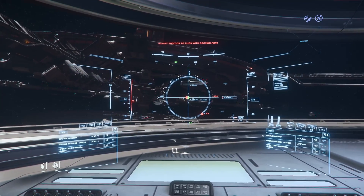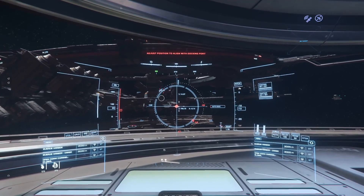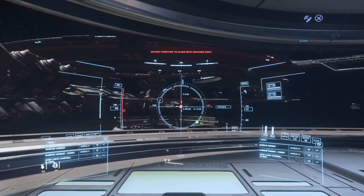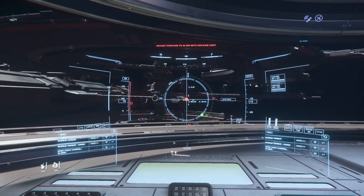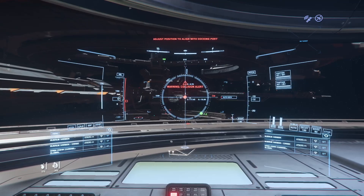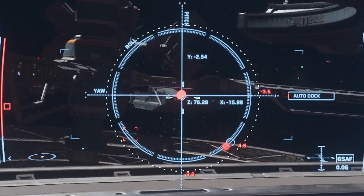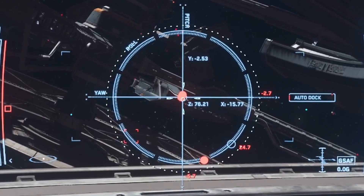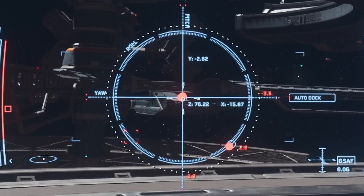We're going to start heading in toward that white circle. I'm going to put my yaw bar — the cross piece there — on the white, and I'll show you how this docking indicator works. It is not great; there was one for Kerbal that was fantastic, this one is not so great. If you notice that little green ball, as I roll it becomes red. We want to roll that red ball into the blue circle — that aligns our roll.